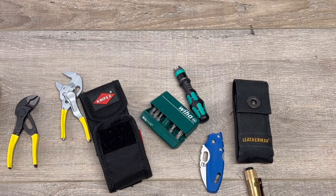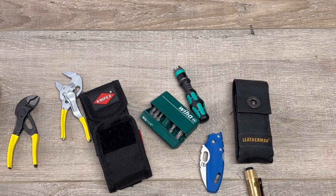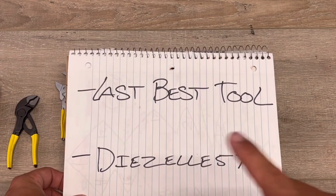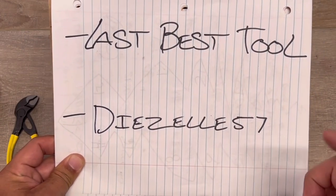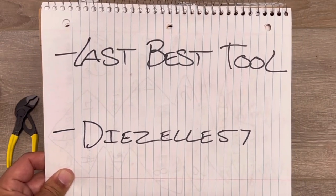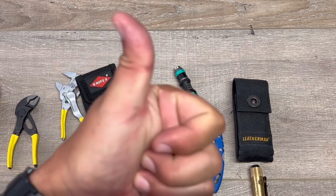Hope this helps. I found all these online and will put the links in the description. One last thing — if you're interested in mini tools, check these guys out on YouTube: Last Best Tool with Doc. I enjoy his videos, they're great. There's another one I can't pronounce — I think it's French. He doesn't talk, but I love his videos and he's very big into micro tools. If you love Leatherman and all that stuff, please check those guys out, because most of this I got from them to put this together. Thanks for watching.